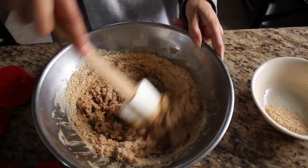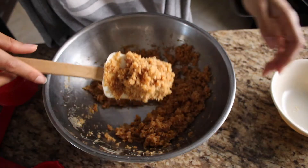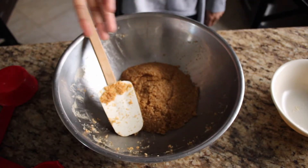As you're mixing this, you'll notice the consistency is something like wet sand. Look, I'm making a castle. Enough playing around — let's bake this.